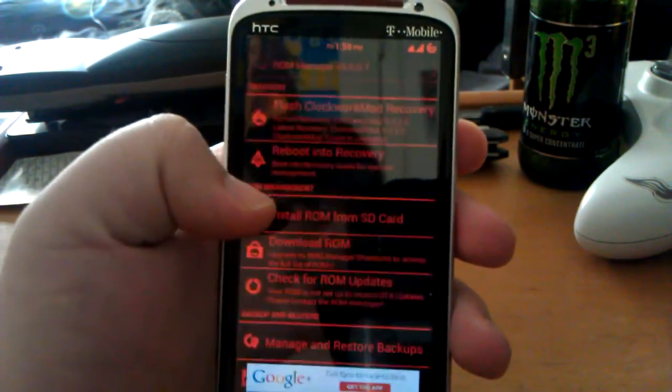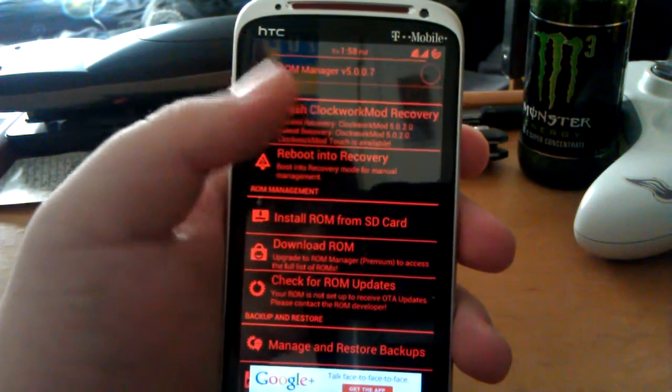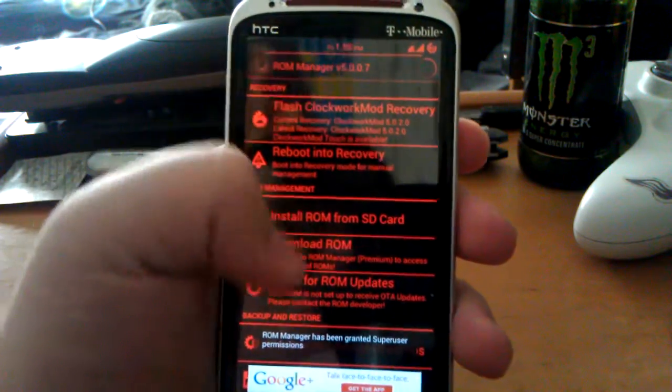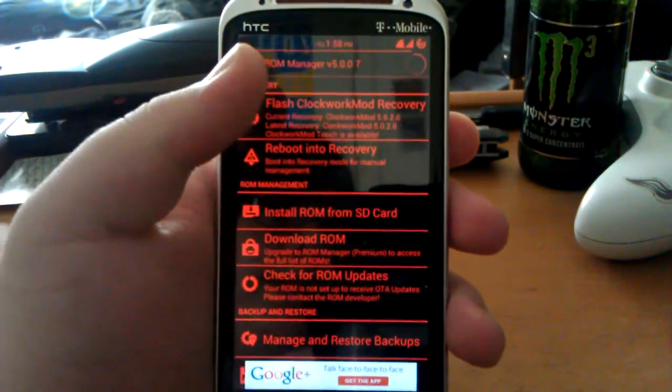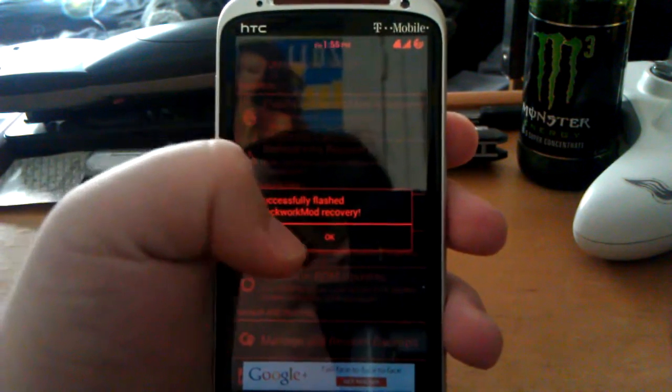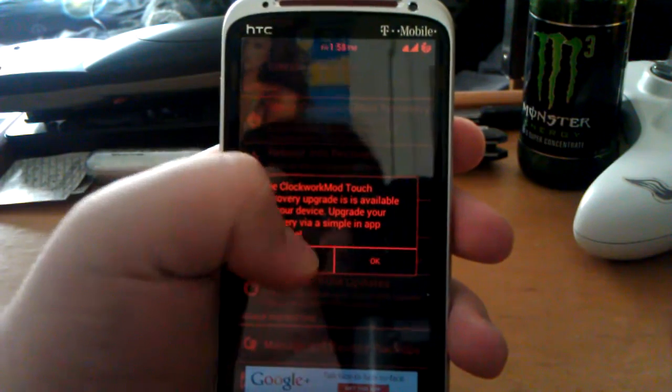See it says HTC Sensation. The bar on top you can see it go across so it's flashing. It'll ask for superuser if you haven't already granted it — which as you can see at the bottom, it has been granted superuser permissions. And successfully flashed ClockworkMod recovery touch.